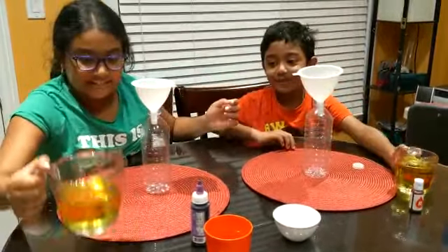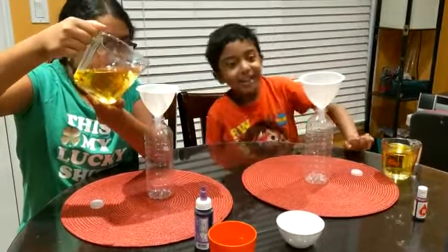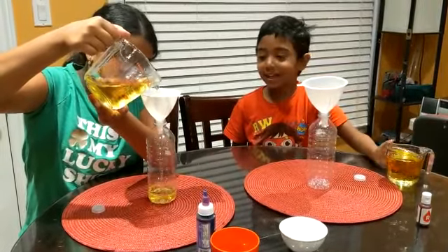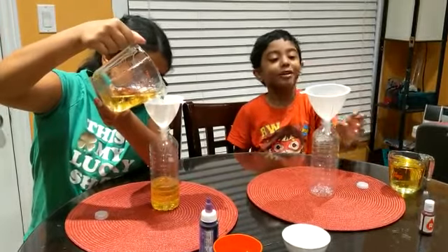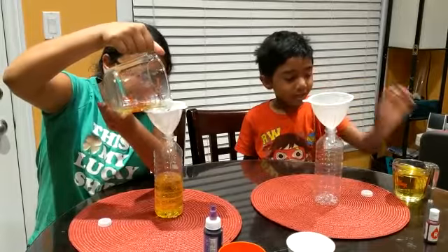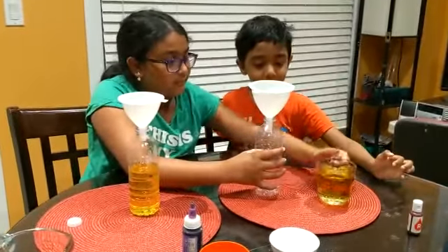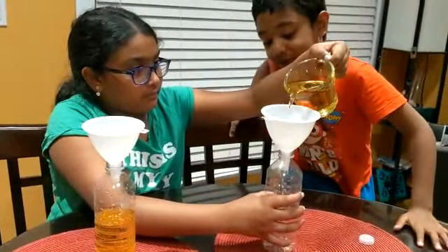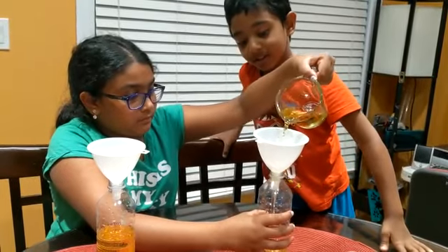I'm scared. I need help. I'm scared to do it. I already spared you. It's coming down.